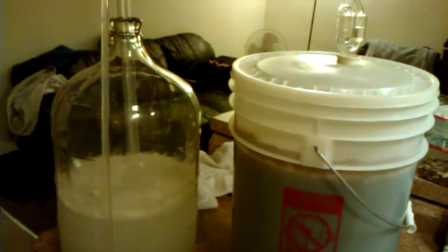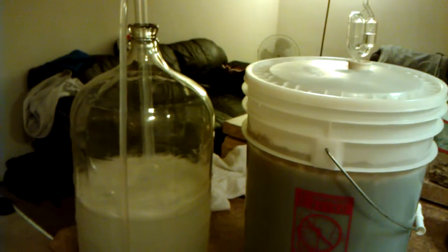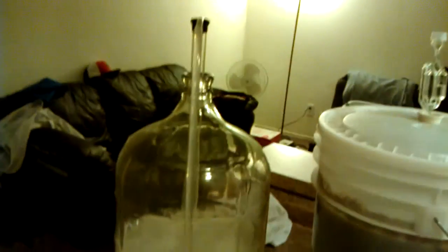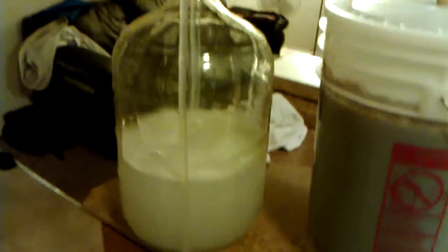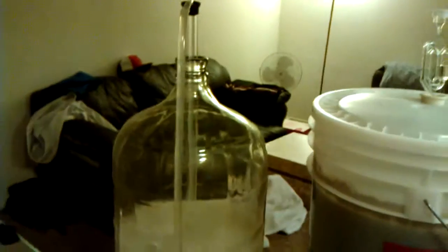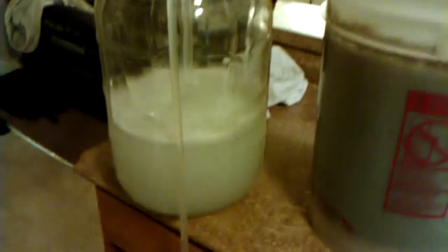Getting ready to transfer into the secondary, sanitizing my carboy here, siphoning out the Star San solution into a bottling bucket here. There's my airlock for my secondary sanitizing.